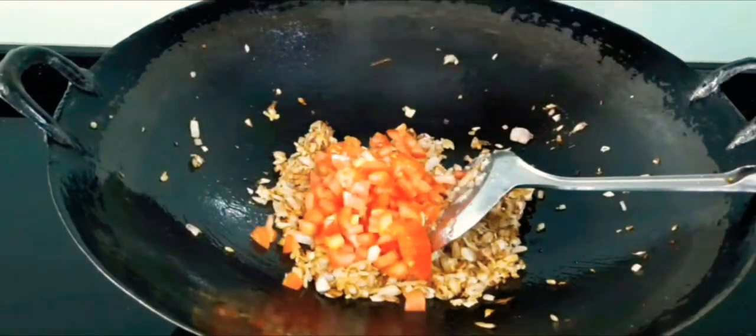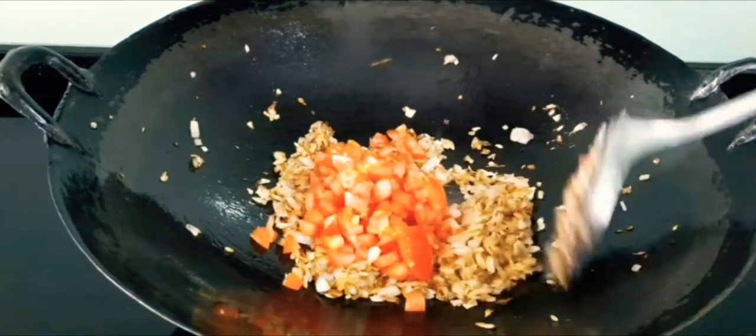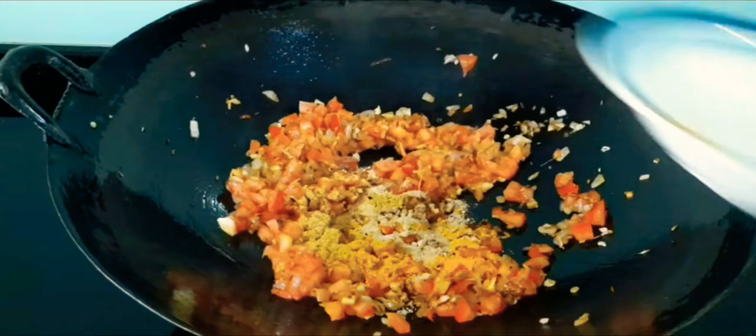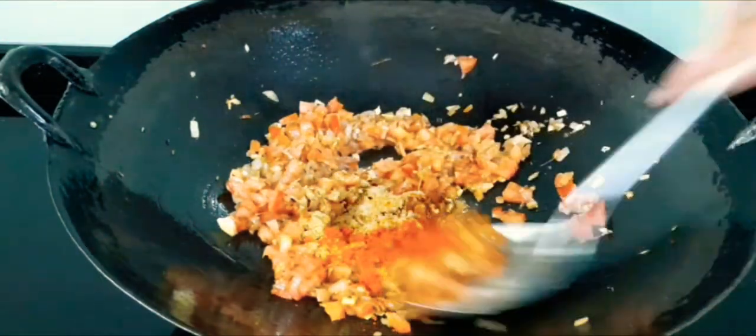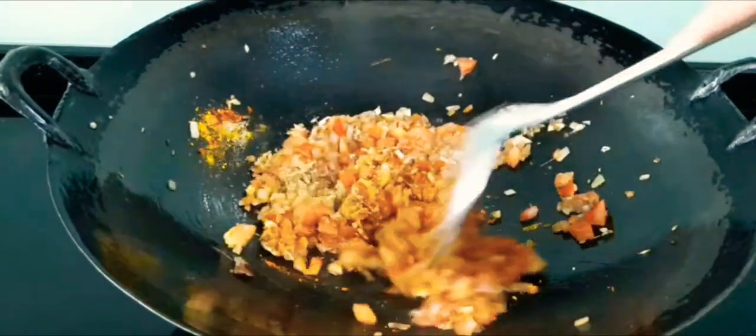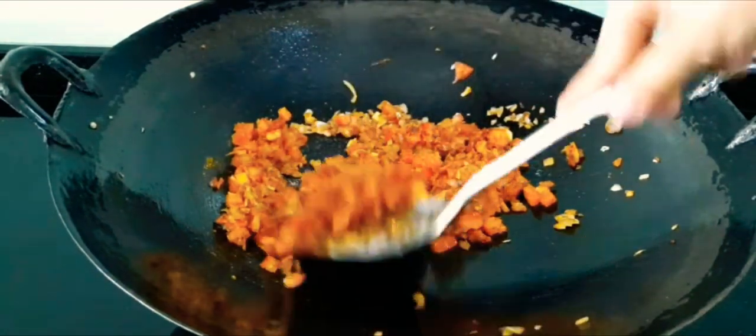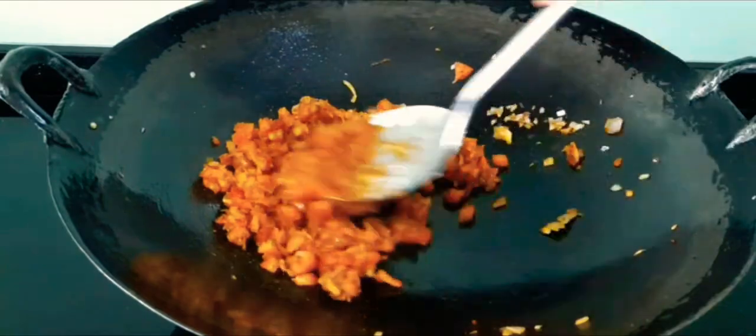Add tomatoes and all the powdered spices except the garam masala. Give it a quick mix. Add salt as per taste. Now cook until the tomatoes are mushy.